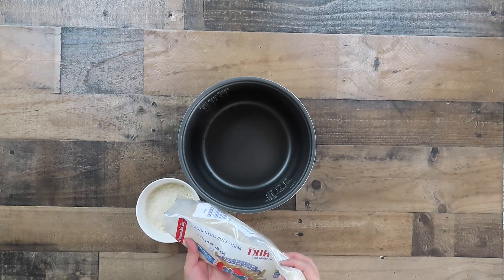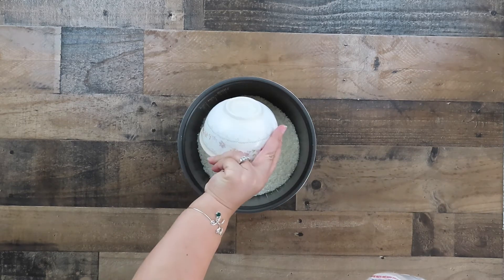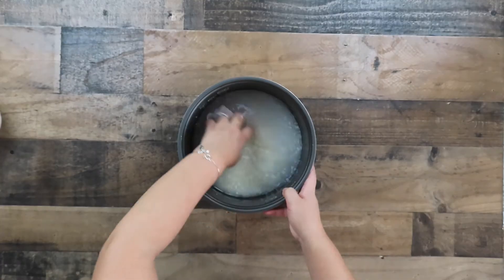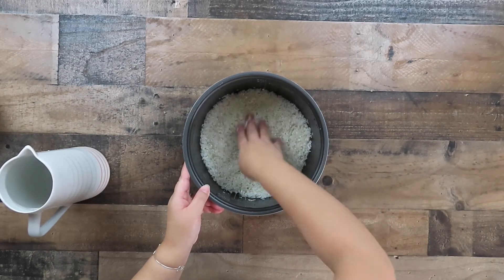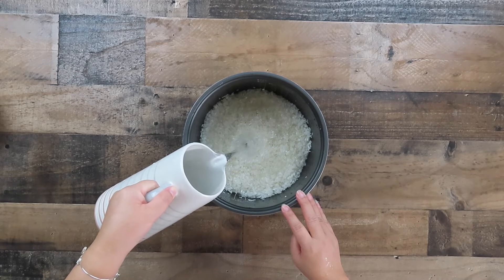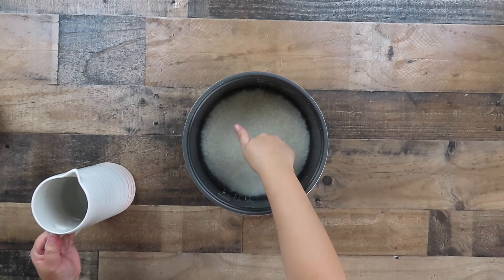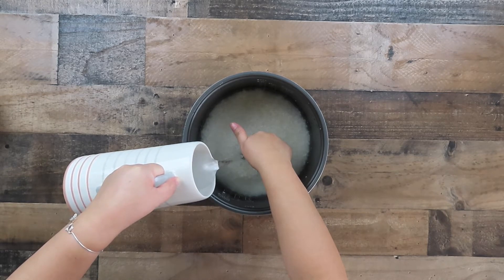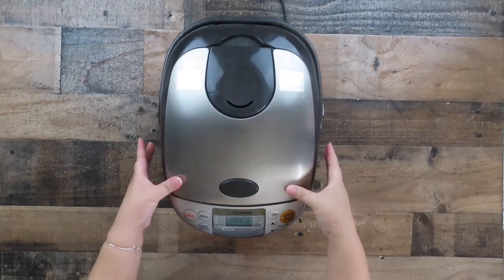I'm going to measure about 4 cups of uncooked rice into the rice cooker bowl. Pour some water into the rice — you want to wash the rice then drain the water. Repeat the steps 2 to 3 times. Once you wash the rice, level the rice and then pour in the water. I'm using the first line on my index finger to measure — the tip of your finger needs to touch the top of the rice. Continue to pour water until you've reached the first line of the index finger. Insert the bowl back into the rice cooker and then press cook.